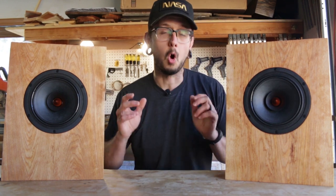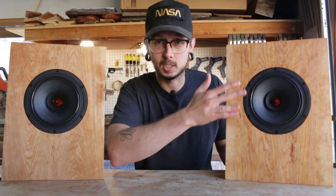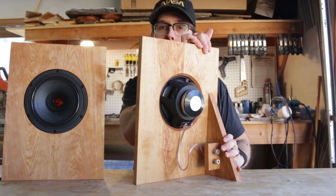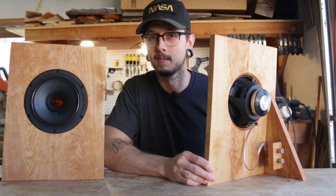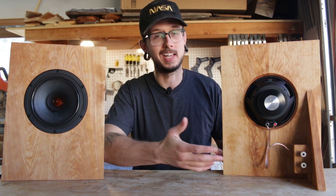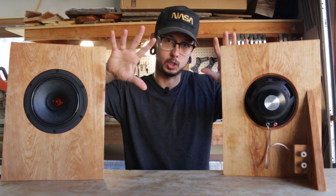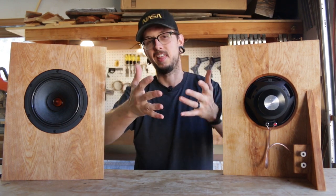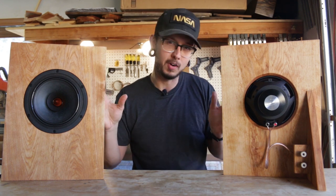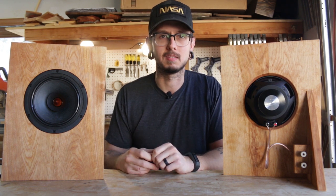Let's talk about design. Open baffle speakers have a very simple design — it's literally just the front baffle part of the speaker. The front baffle is just the front of the speaker and it's open on the back. The idea is that you hear the sound coming from the front of the speaker as well as the back. The back of the speaker projects sound, it hits whatever is behind your speakers — the wall, whatever — and then it comes back and hits you in the face. This design gives the speakers more of an airy, open feeling or sound, and that's the point.